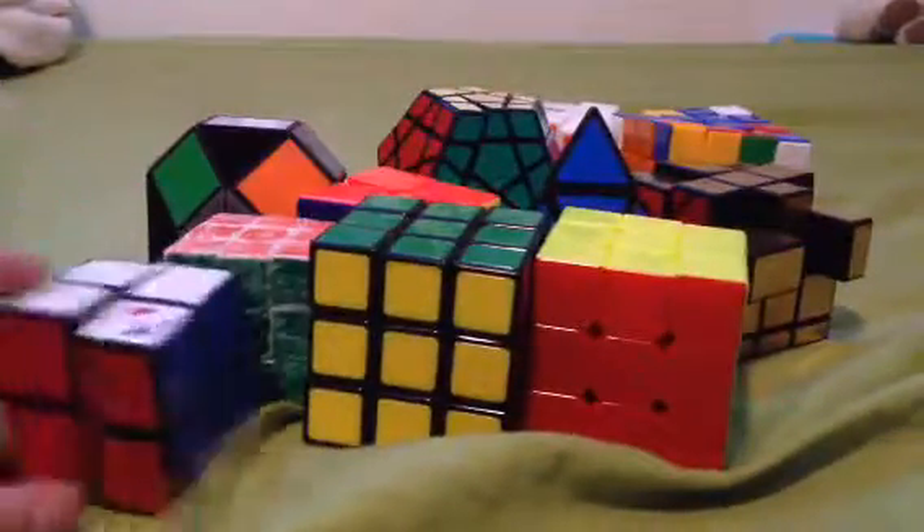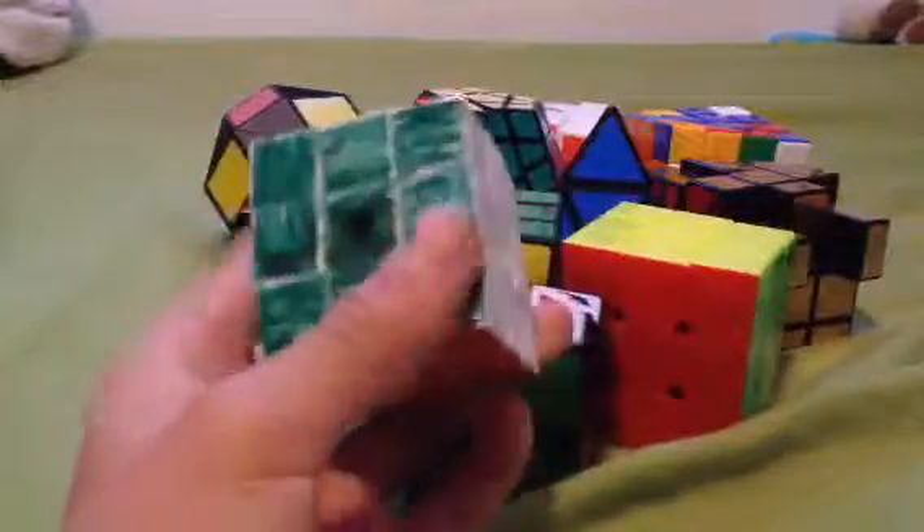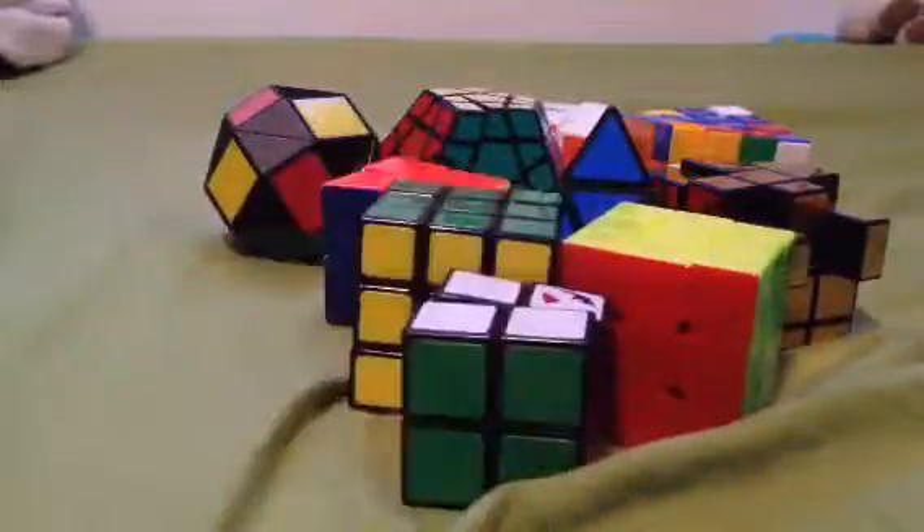Let's start off with the worst looking, which is this. This is my first 3x3. It's very bad, super shabby. Throw that away.